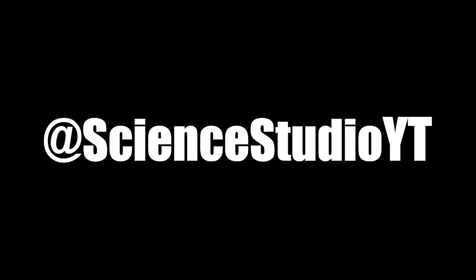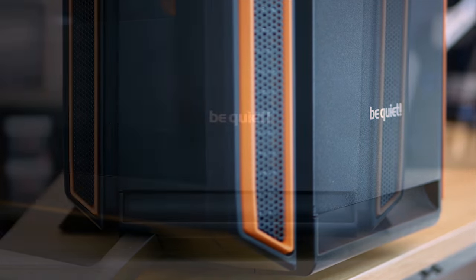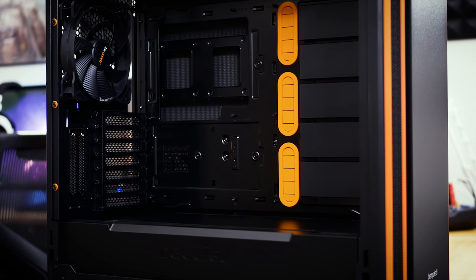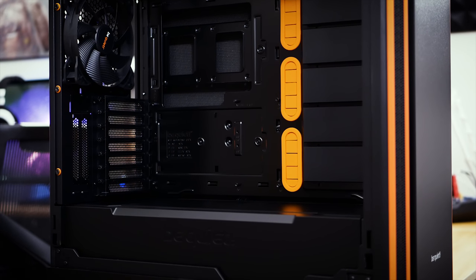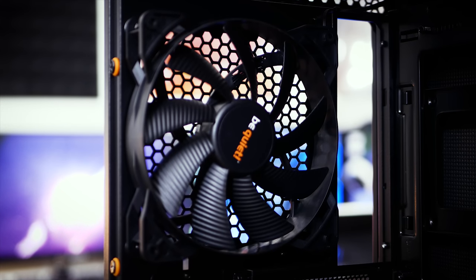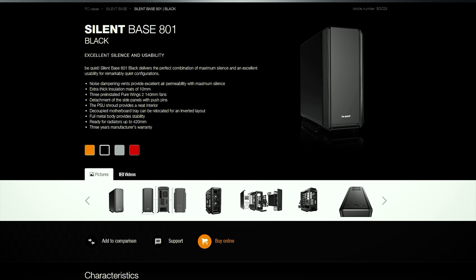Let's build a PC, but with this. This video is sponsored by Be Quiet, featuring their new Silent Base 801. Its powerful stands and silent design make it perfect for today's build. The chassis can be inverted for a unique aesthetic, sound damping material is literally everywhere, and three included Pure Wings 2 fans keep things cool and quiet under load. Let's see how well Lisa handles this one.